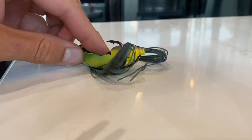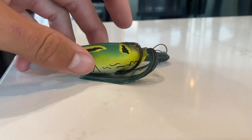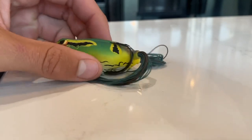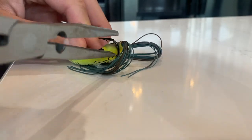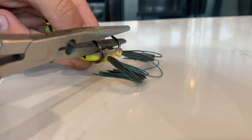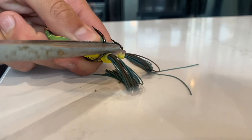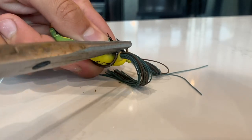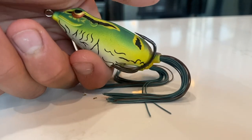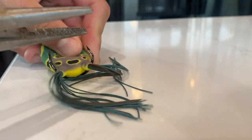The second tip is to give these hooks a slight upward bend while they're still kind of buried in that plastic. You just take your pliers, get in there, and slightly bend each hook back. It doesn't have to be a ton - that's barely noticeable, but it'll make all the difference. Now I'll do that with the other side.